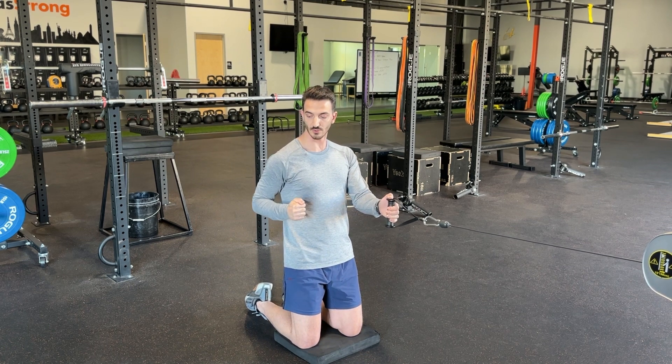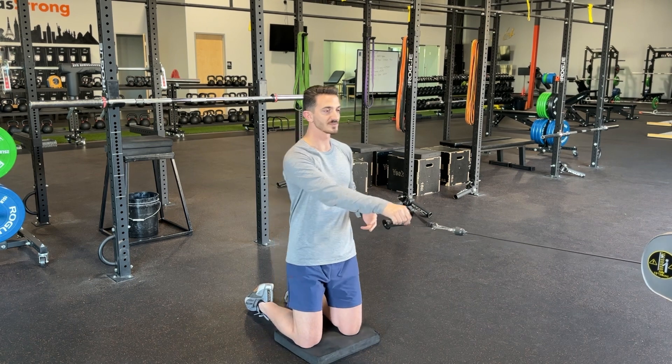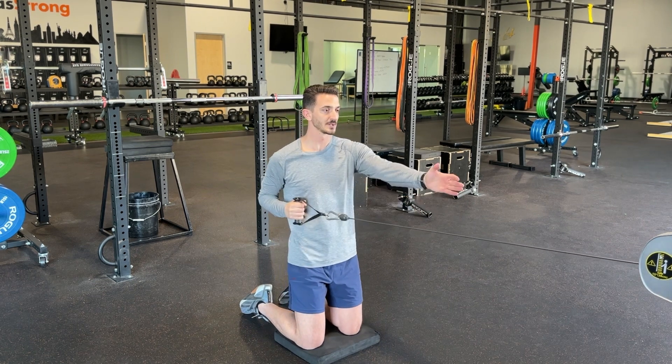So elbow goes, shoulder finishes. The opposite arm is gonna punch through as we go. It'll look like this.